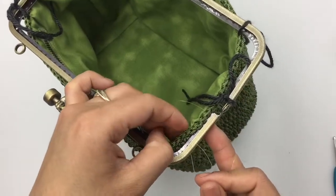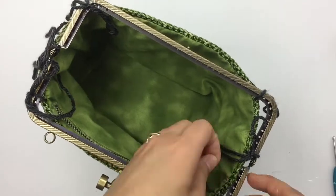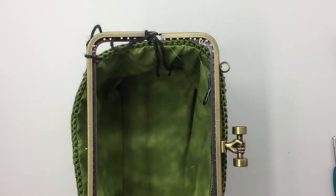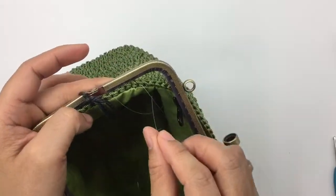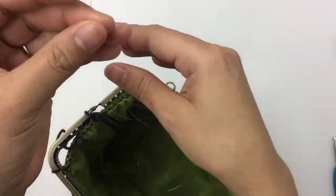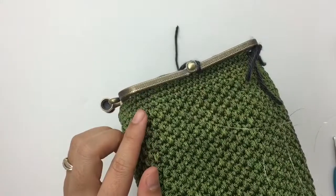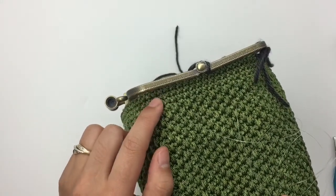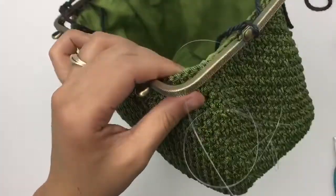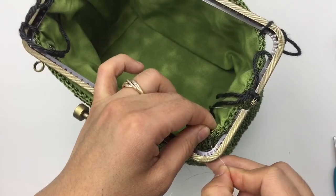If you use different yarn or a different purse frame — if you use bigger yarn, your crochet stitches will be bigger than mine. So you might need to insert into one crochet stitch and then insert into two holes of your frame. Maybe every three or four stitches. You have to make sure when you sew that you will end up where you marked the frame hinge, and that your bag is even.